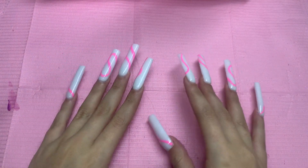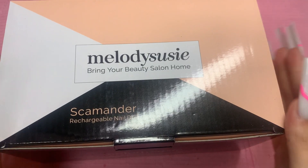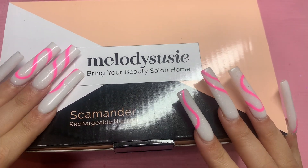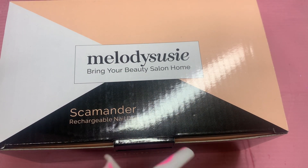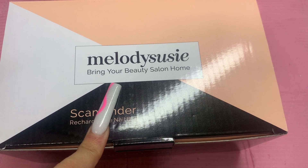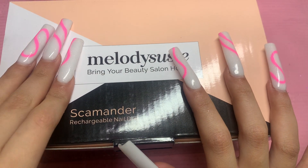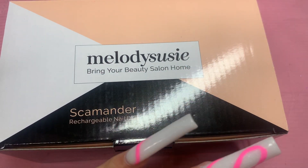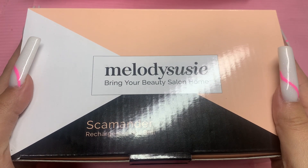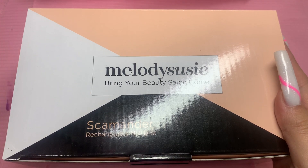Today is very exciting because I get to review a nail drill. A lot of you guys ask me all the time what affordable nail drill I recommend. I got the Melody Susie Scamander rechargeable nail drill. I have heard so many good things about this. My very first nail drill was from Melody Susie — a purple and gray one. This one is super affordable and I recommend it for beginners.